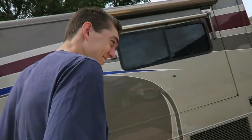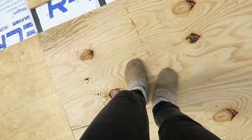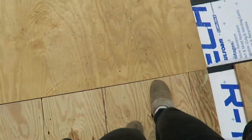We're walking on the trailer in slippers! This is what I'll be doing every day — this is so exciting!